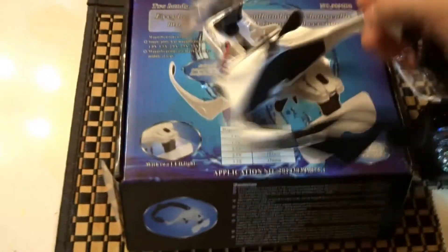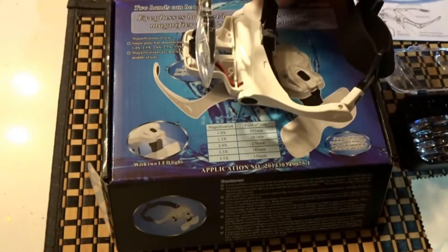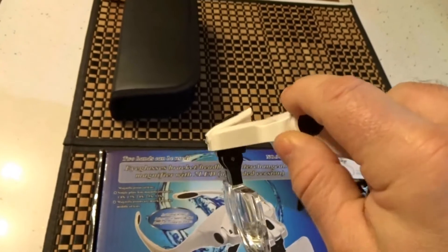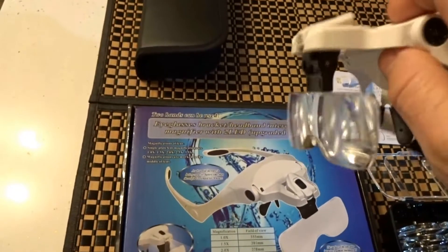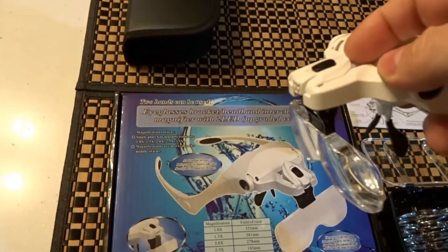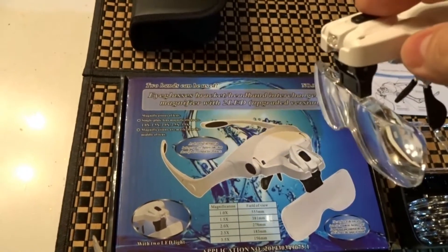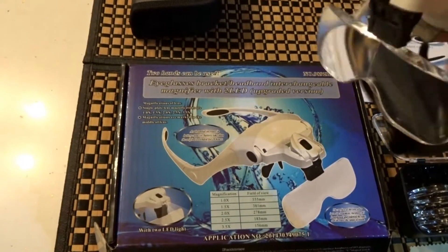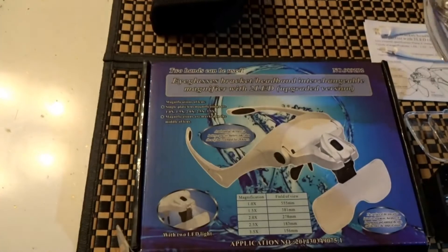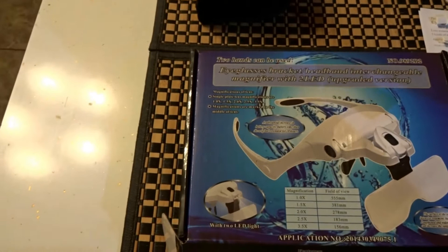The lenses rotate this way and that way. This part here moves up and down, and your light also moves up and down. To be truthful, I didn't think the light was going to be that useful, but it is — I have to say I like it a lot. You can see how bright that is.